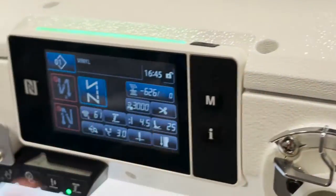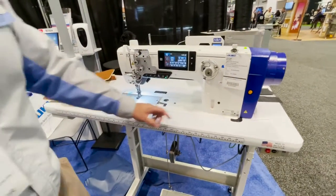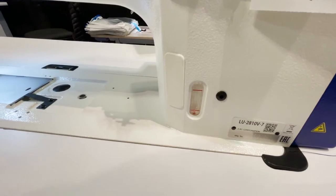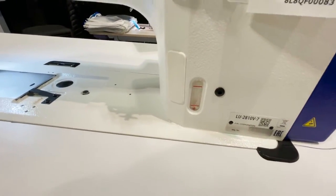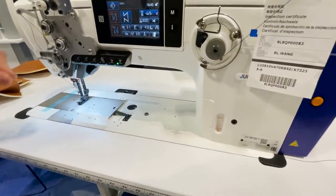There is no oil pan — this is a dry head. The only oil it takes goes to the hook. There's a small tank here where you add the oil, and from there it goes directly to the hook. That's all the oil this machine requires.